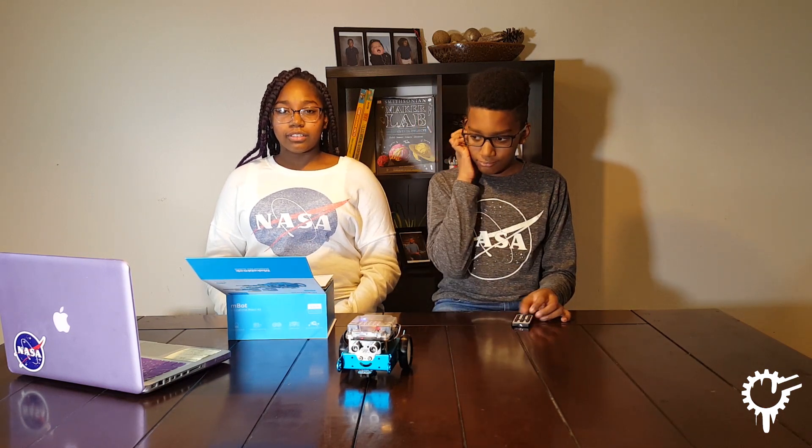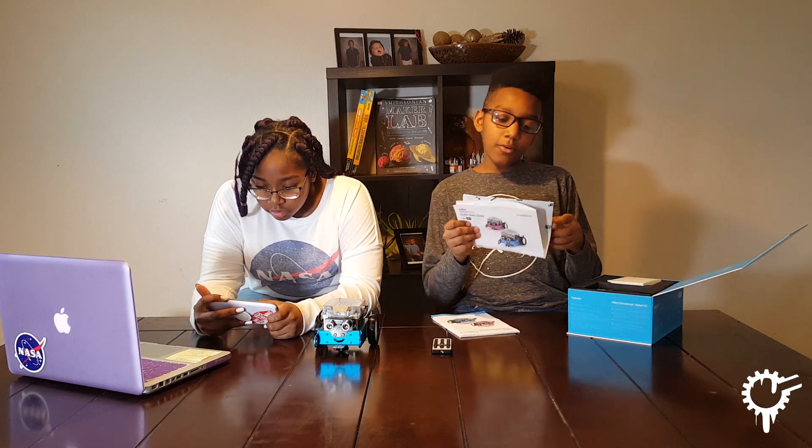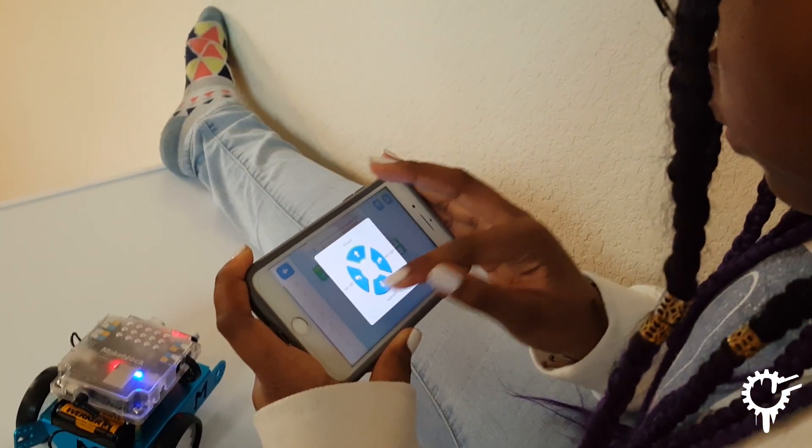The first thing we saw after we opened the box — technically it was at the bottom of the box, so we had to do some digging. The first two things you'll find are how to make it, how to assemble it, and how to play with it. You can download the app on phones, laptops, and tablets.